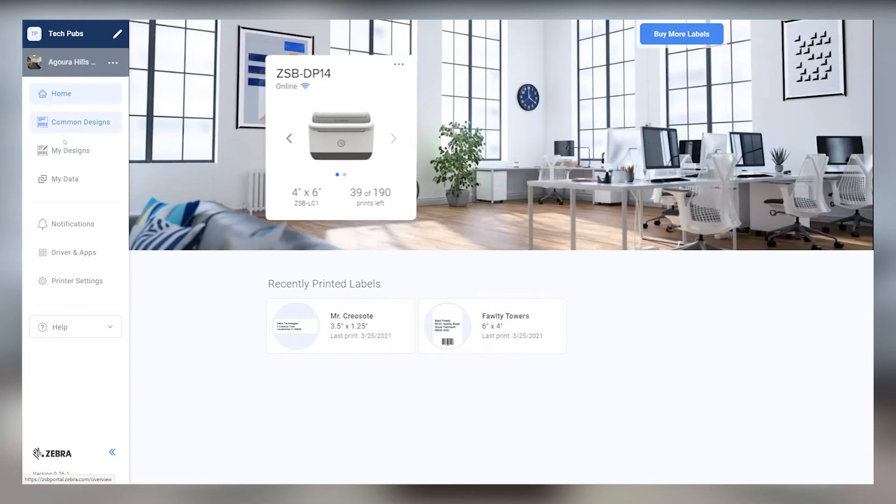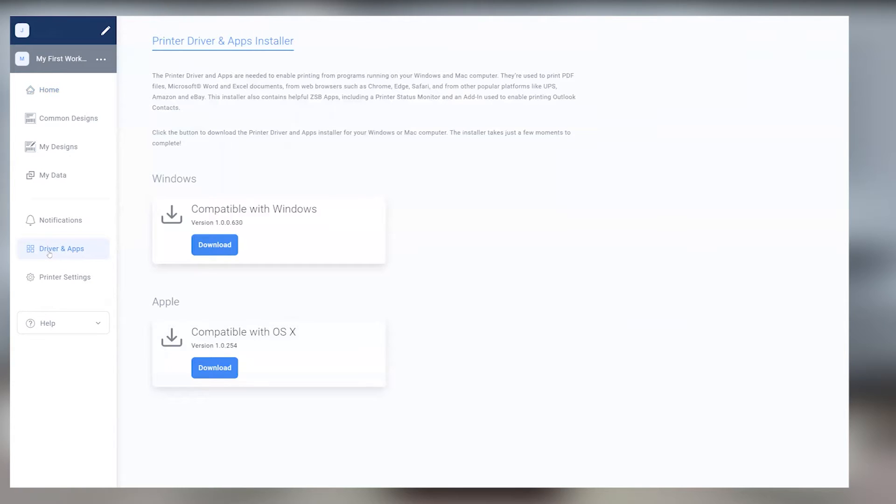Hey, this is Dale with Zebra, and I'm going to show you how to print a shipping label from Yodel Collect Plus. First things first, make sure you've already downloaded and installed the ZSB Series driver from the Drivers and Apps section of the ZSB Series workspace on your computer.